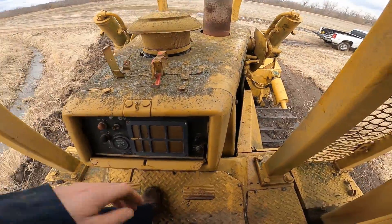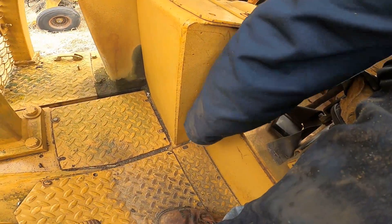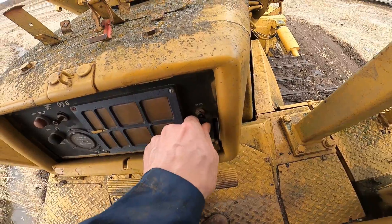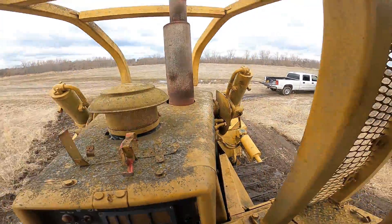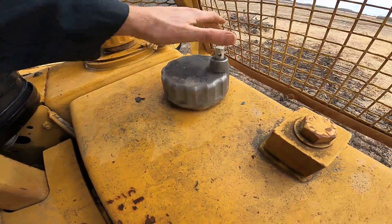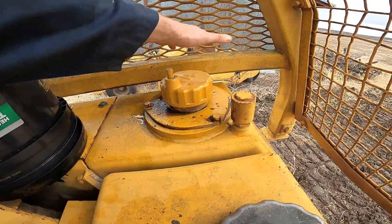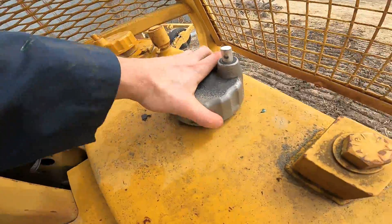I'm going to go ahead and shut it off, and when you shut it off you're going to want to flip that switch as well. This button right here is your horn. Pull back on that for your lights up front. Back here, this big tank right here is going to be where you add fuel. This right here is going to be hydraulic fluid - you're going to want to put hydraulic fluid in this, and it takes 22 gallons of hydraulic fluid. And this is the diesel fuel.